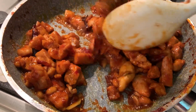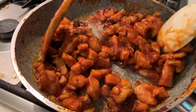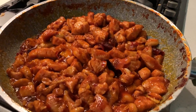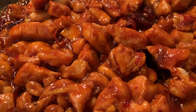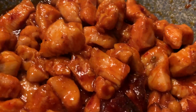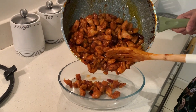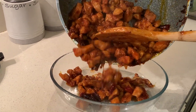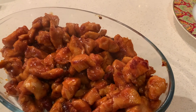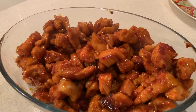Since chicken breast is tender, it should not take more than 15 minutes and is ready to go. You can enjoy this dish with rice, noodles, or even on its own. Now our dish is ready to be served.